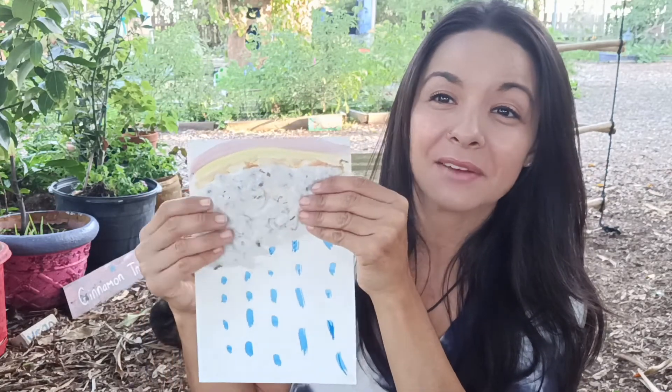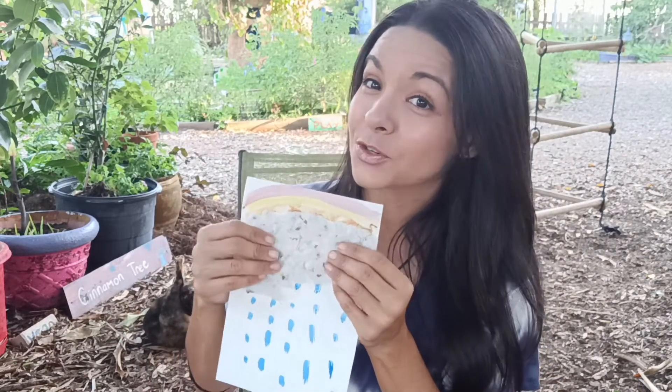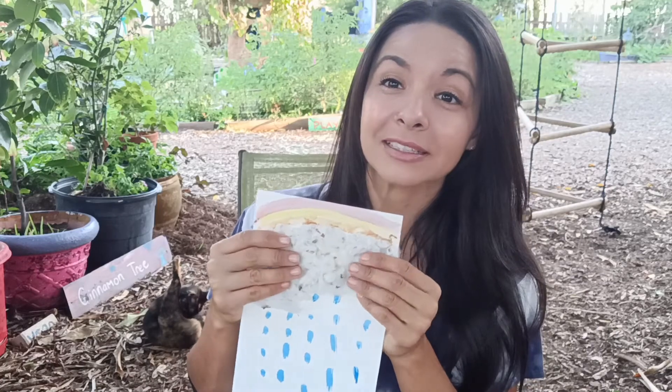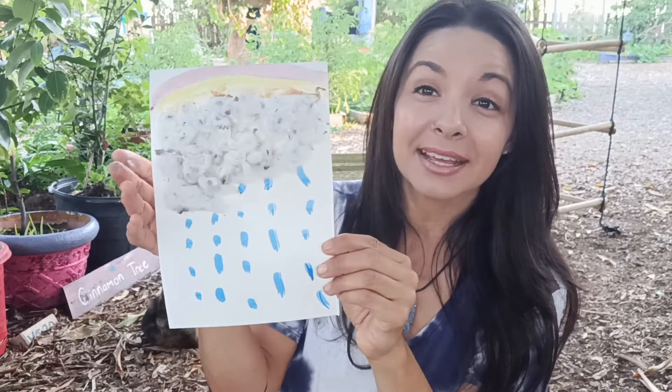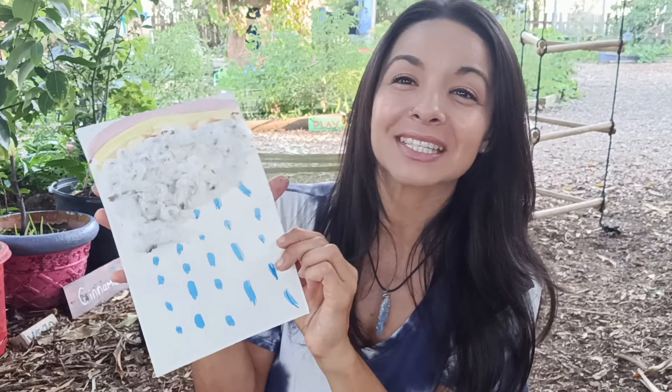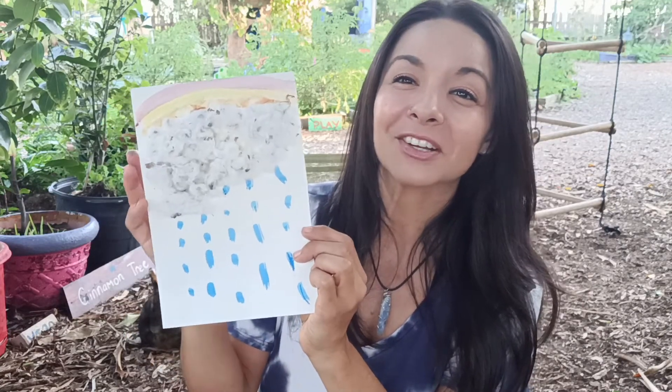So this is a really fun and easy craft. You don't have to use watercolor — you can use marker, crayon, whatever you have. And it's a good sensory project; feel how soft the cotton is. There is my rainy day cloud. My wish is being put out into the universe — send us some rain here at the garden. The plants are thirsty.